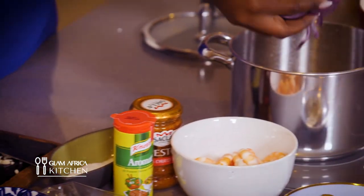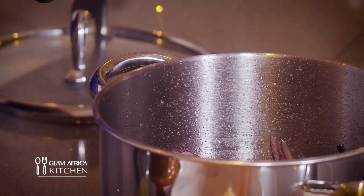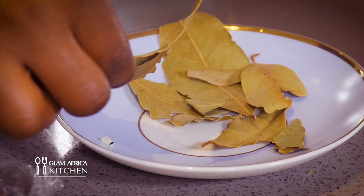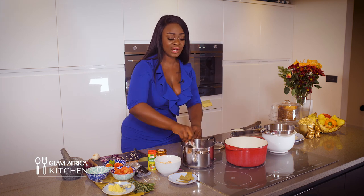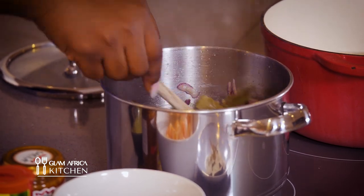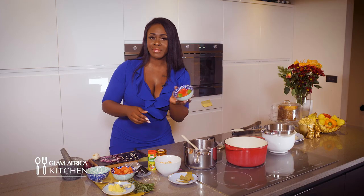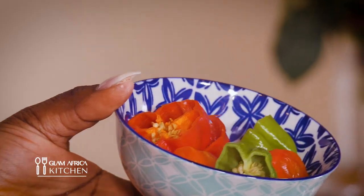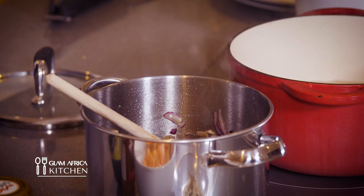We're gonna add some onions, so I'm gonna go in with my garlic now, and I'm gonna add two bay leaves into the pan with the onions and garlic and stir away. I want it very very hot — I want to blow your socks off — so I'm going to be using some pepper from a jar. One and a half of those, stirred in nicely.